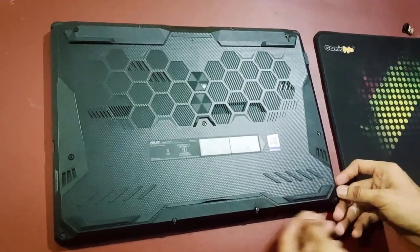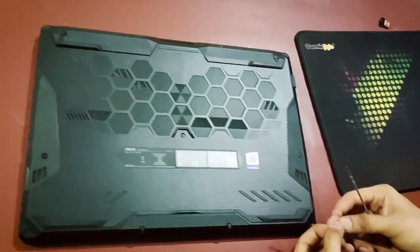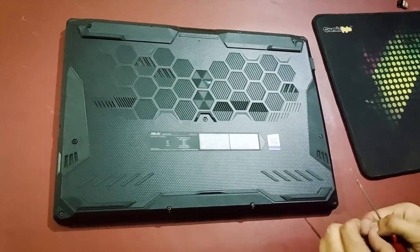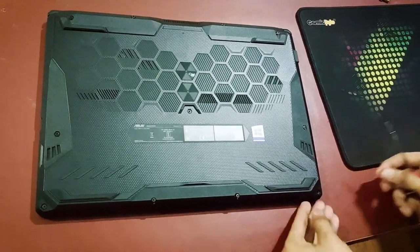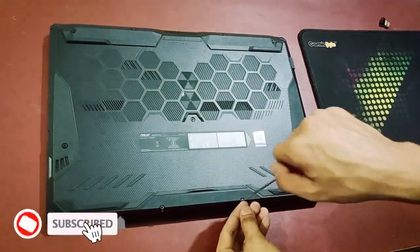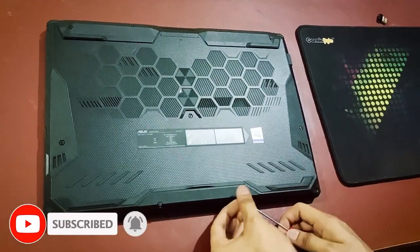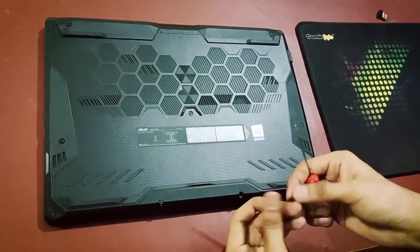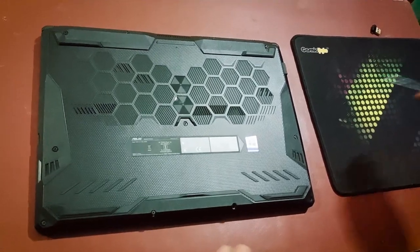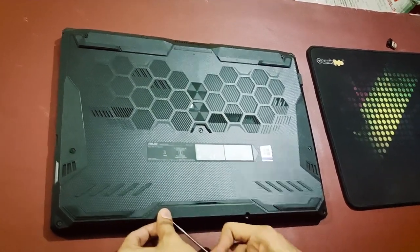I am placing each screw to remember its position, putting it here just like that. Every screw goes like that. As you can see, the second one is slightly bigger, so let me open it.